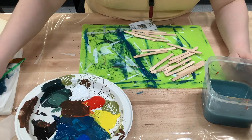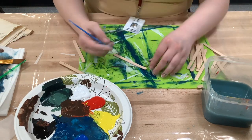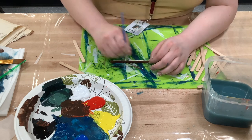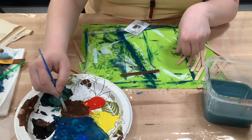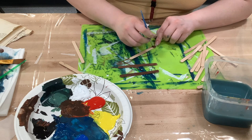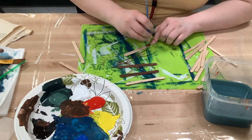Now we're making the bookcase. Like with the floor, mix up a brown color — I used a little yellow, a lot of red, and a little black — and paint all your popsicle sticks. Depending on your kit, you might have large popsicle sticks or regular-sized ones. If you have larger ones, the thickness of your bookcase will be one large popsicle stick; if you have regular ones, use two together.